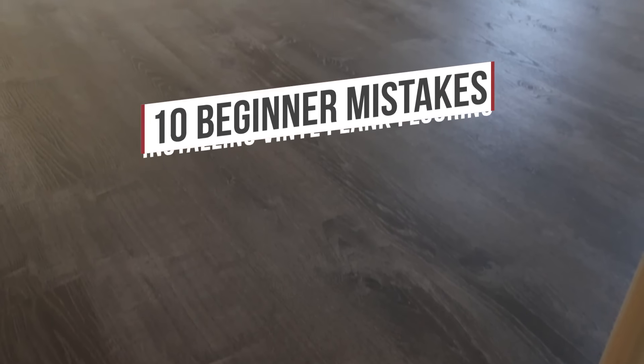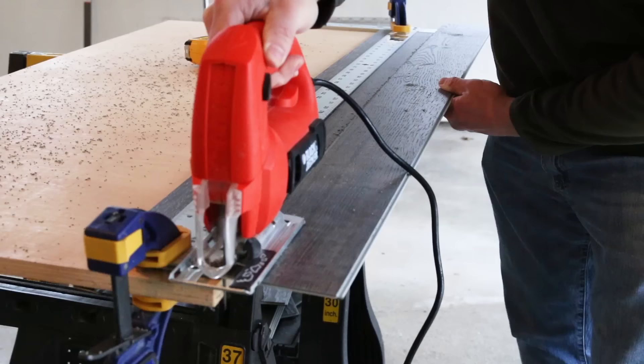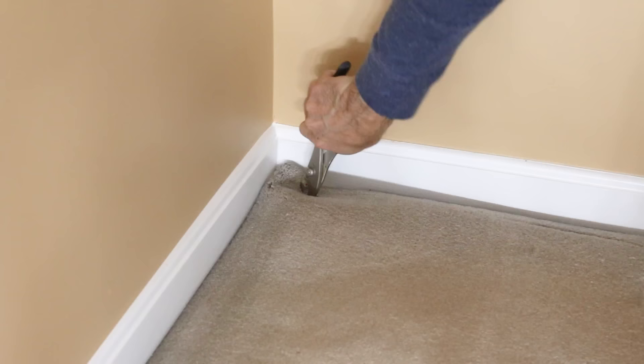Today we're covering 10 beginner mistakes to avoid when installing vinyl plank flooring. I'm Brad from Fix This Build That, and the first thing you need for a vinyl plank install is a good surface to lay it on, and that meant ripping out the old carpet from this room.